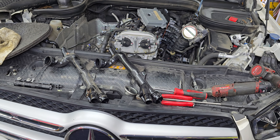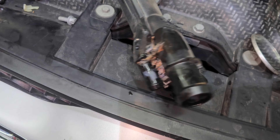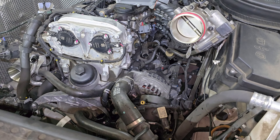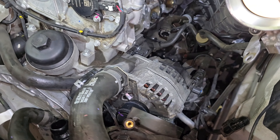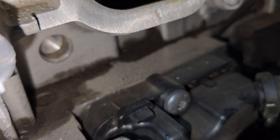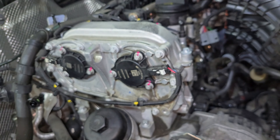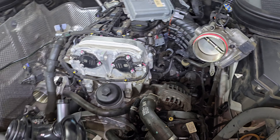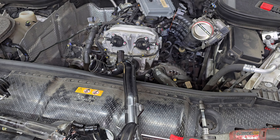Mercedes 2.0 turbo engine — this coolant pipe was leaking, so I wanted to make a video because I didn't really see any videos on it. It's actually under the intake manifold, and this connection bolts up right over here into the block, so the intake does have to come out to replace it. Even AllData doesn't have any info on it, so I thought I'd make a video to show that the intake does need to come off.